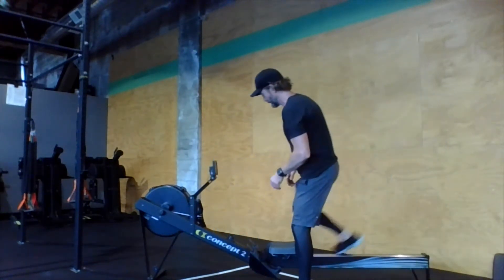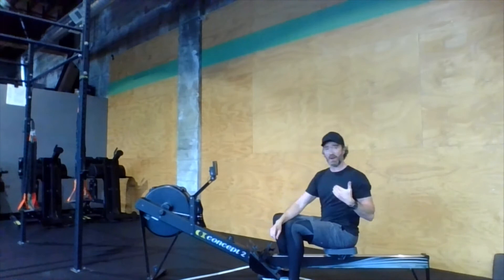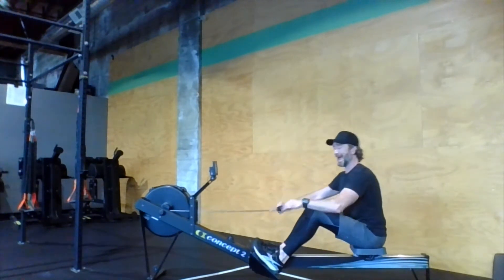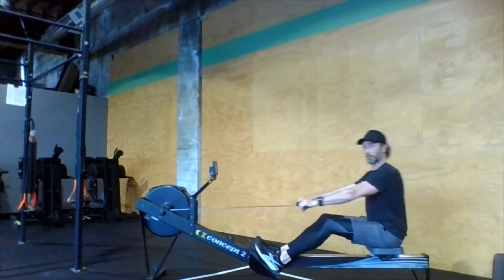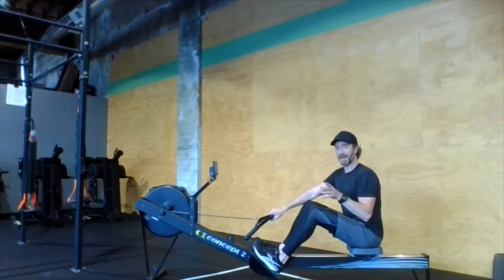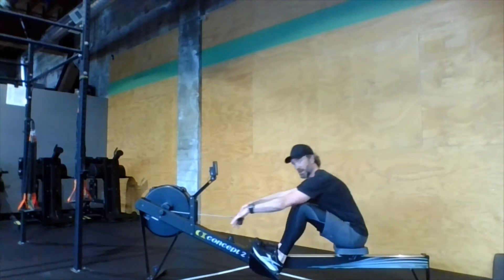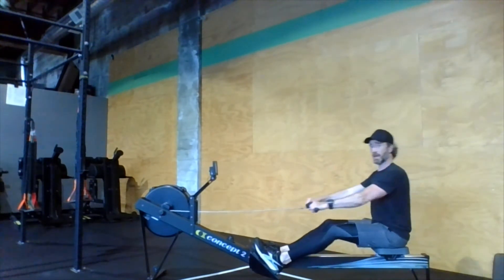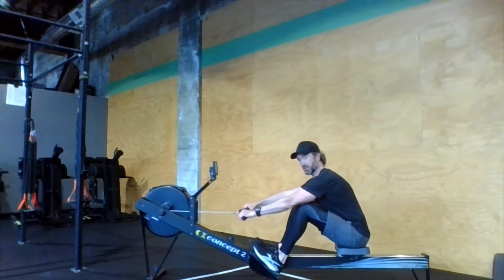Some of those things apply to the rower as well, which we're doing today. Tempo is a very important aspect of rowing — we should have a fast drive and a slightly slower recovery. The drive is when we're actively pushing back, and the recovery is returning to the catch. Ideally we want about a one-to-two ratio: roughly a one-second drive and a two-second recovery. The main point is the recovery should slow down a bit — that gives you a chance to catch your breath and get into a good position for the next drive.